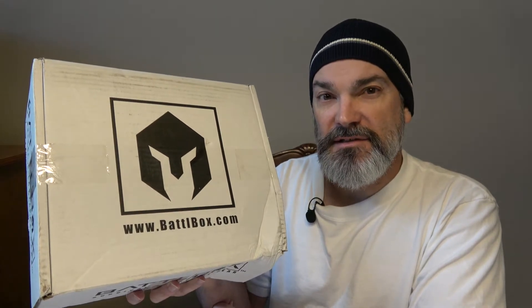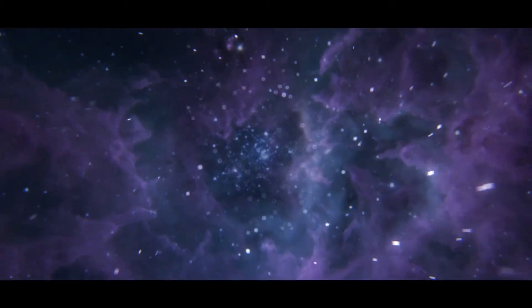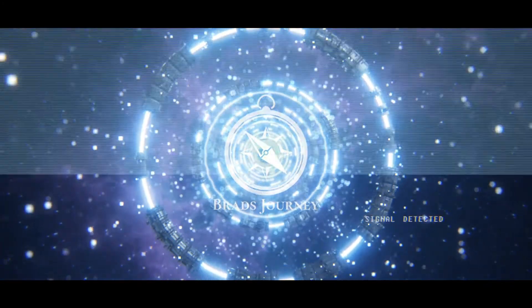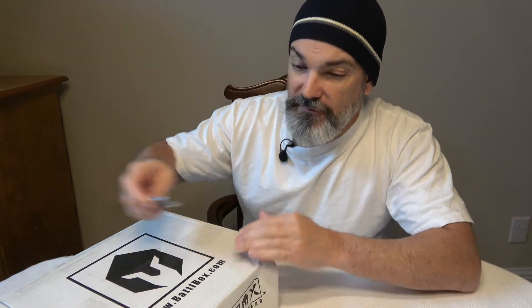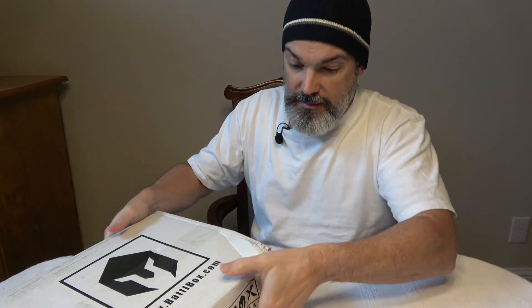Hey everybody, welcome back to the channel. Today is September and we have a new Battle Box. It actually looked like it survived a battle with the United States Postal Service. Let's check it out. We got a new Battle Box and hopefully all the content survived shipping. As you can tell from the box, it did sustain a little bit of damage, but hopefully that won't impact anything inside.